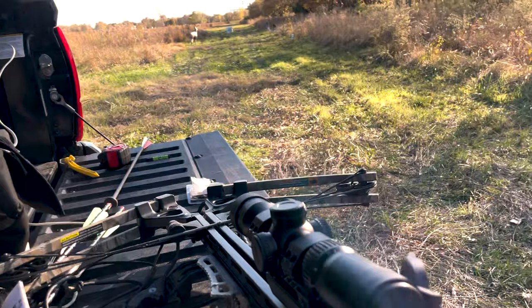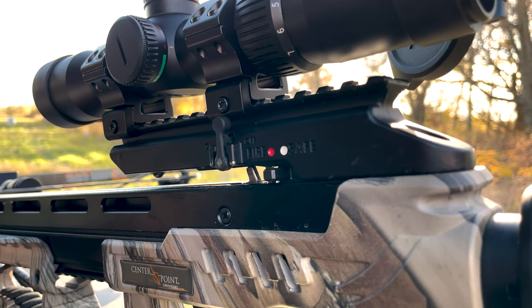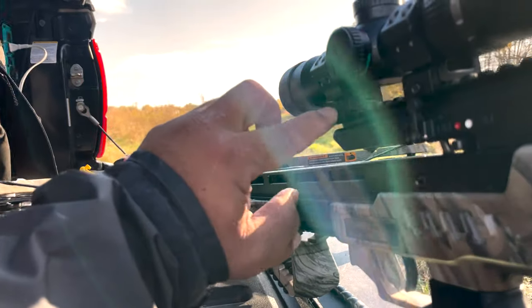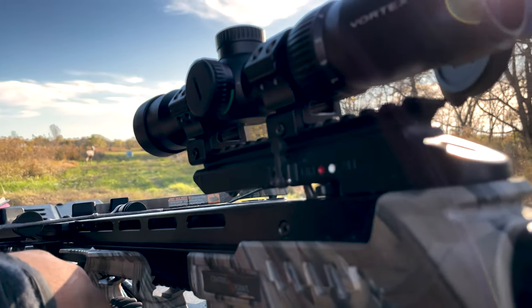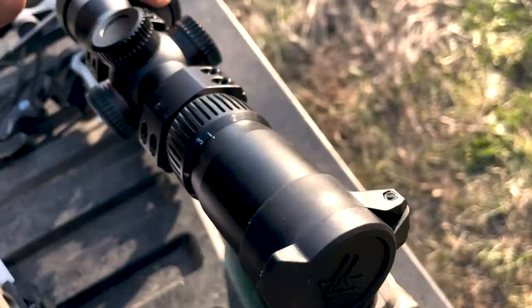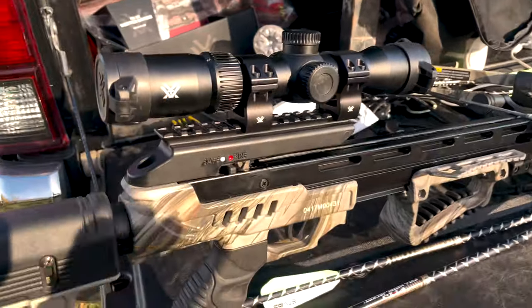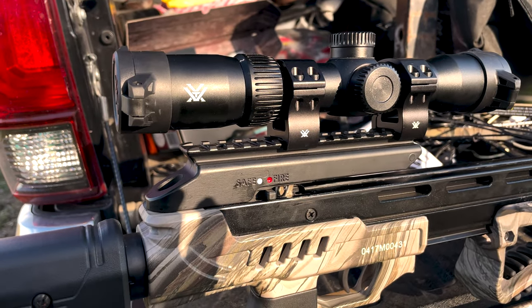I did have some problems. I cranked down the two screws initially, but after a couple of weeks — and maybe bouncing around in the back of the truck — those two screws backed out a little bit. You might want to put some Loctite Blue on them and crank them down. Other than that, I do like the caps even though they get in the way sometimes. I think there are too many logos — three logos on this thing is a little excessive.